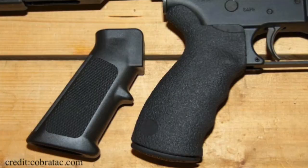The next component I want to discuss on the lower of the AR-15 is something that is overlooked by everybody — the pistol grip. Your standard pistol grip on an AR-15 is going to be very generic, but if it is uncomfortable to you, it is going to hinder your accuracy because you're going to be focusing on it instead of focusing on the target and on the sights.